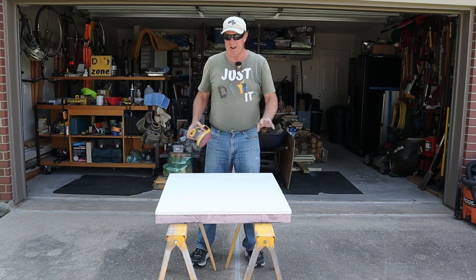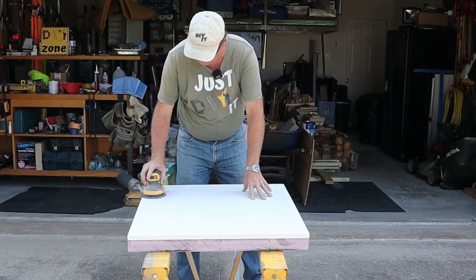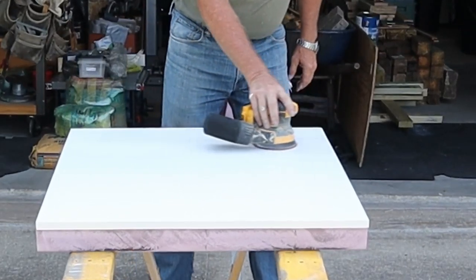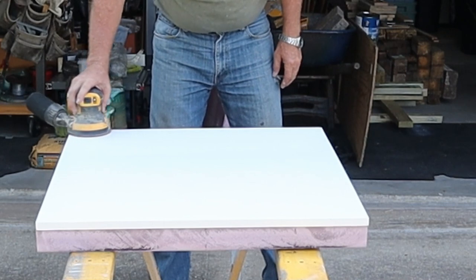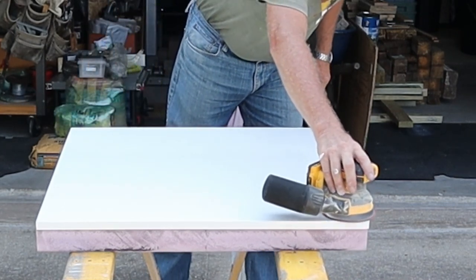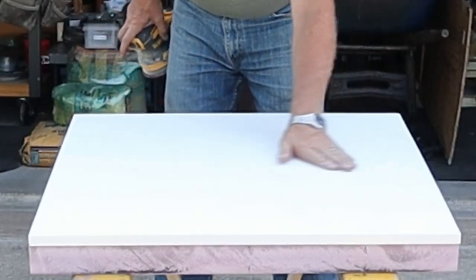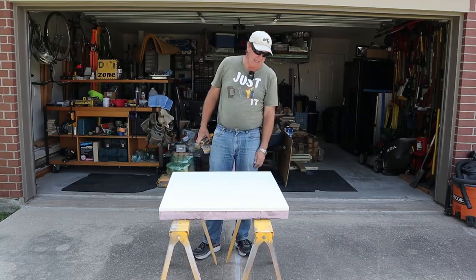Alright, I've given it about an hour and I've got 220-grit on here. We're just going to sand this — I'm not going to sand it real hard, just enough to smooth it out. Butter smooth. So I'll flip this over, do the other side and the edges, and then we'll prime it one more time.